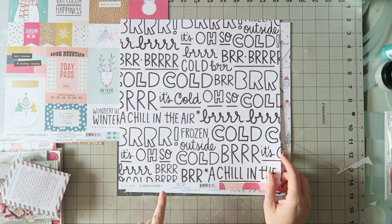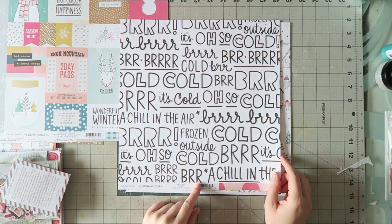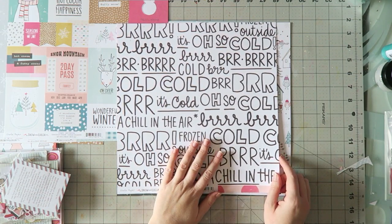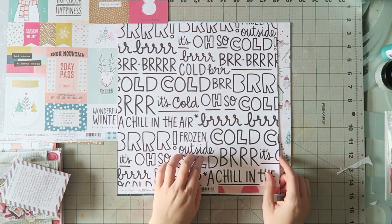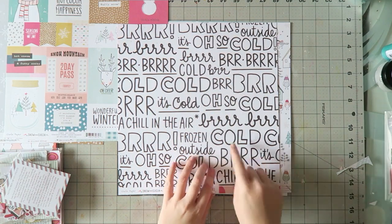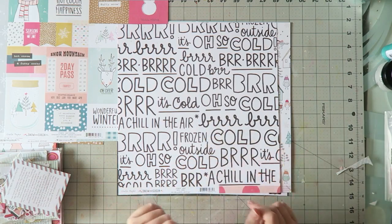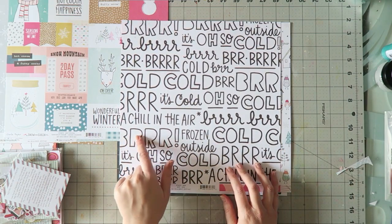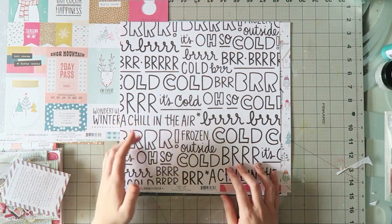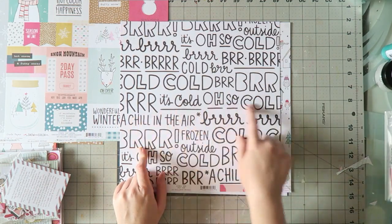This is Crate Paper Snow and Cocoa — it's called Brrrr. This side has all these black and white words and I think it could be really fun to fussy cut them and use them as a title. Some of the words are cut in the middle, like the Brrrr is cut here, but you can use the B from here and make a title — a really long Brrrr.